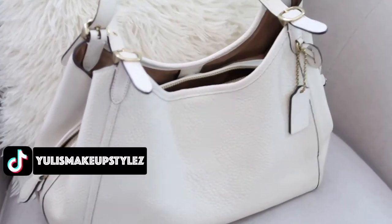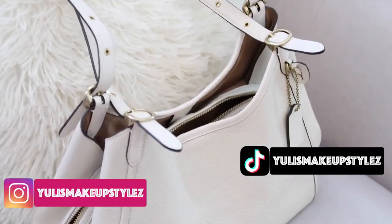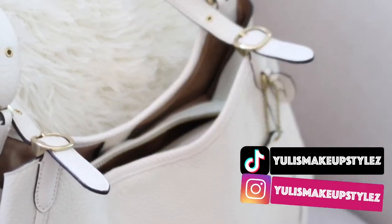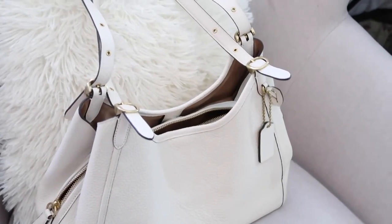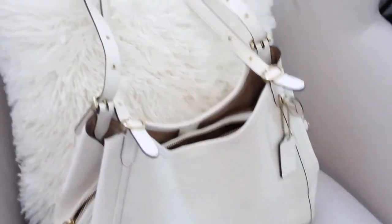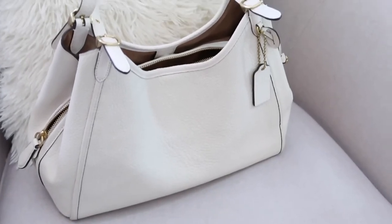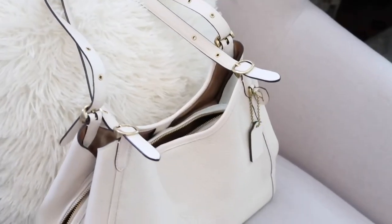Hello, welcome back to my channel. Today we're going to do a one year later review of the Lori shoulder bag from Coach. I'm very excited about this video because I haven't uploaded a video with this bag, and also the last video I did was not that in depth. Today we're going to get more up close with this bag — my most favorite bag that I'm using right now.